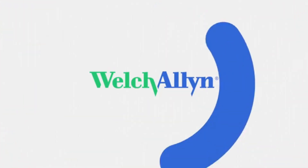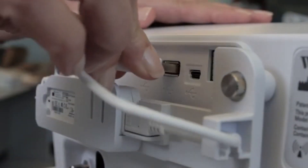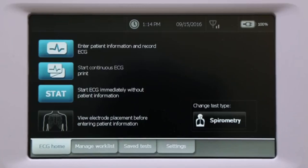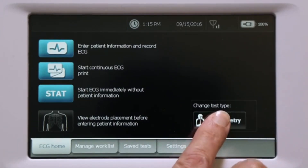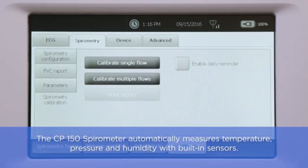Spirometry is a plug-and-play optional feature which can be added to the CP150 at time of purchase or afterwards. Once the spirometer is plugged into the USB port, the spirometry button automatically appears on the home screen. Touch the spirometry button to open the spirometry home screen, with options to perform a new test, continue a test, or calibrate the spirometer.